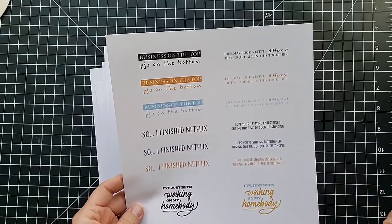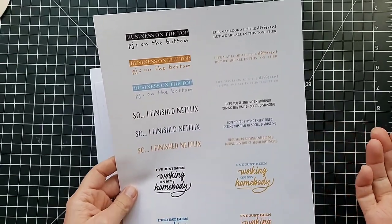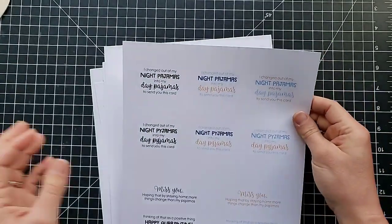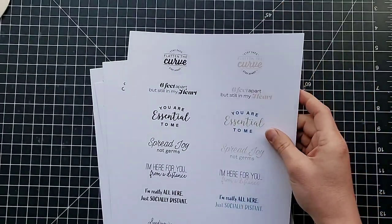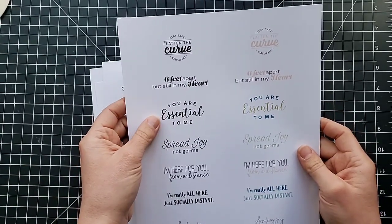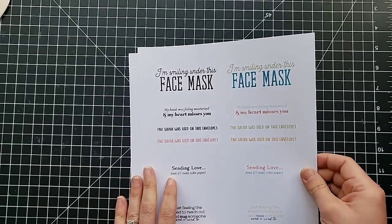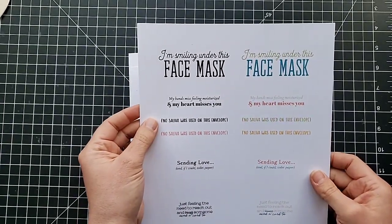'I finished Netflix,' 'hope you're staying entertained during this time of social distancing,' 'I've just been working on my home body.' These go on and on. 'Stay safe,' 'flatten the curve,' 'stay apart,' 'you are essential to me' — I think that's cute. 'Spread joy not germs,' 'I'm smiling under this face mask,' 'no saliva was used on this envelope' — love that!